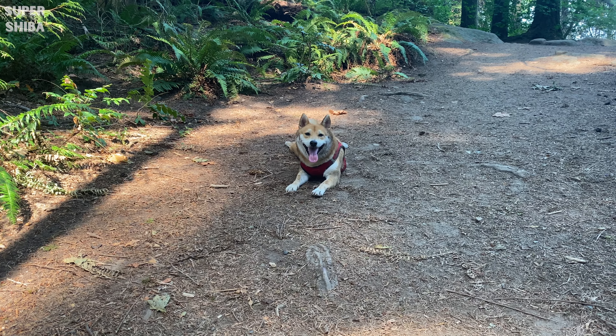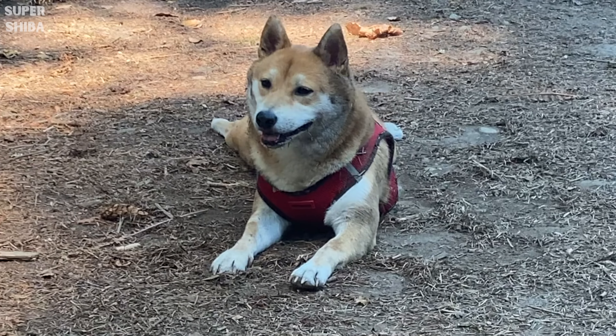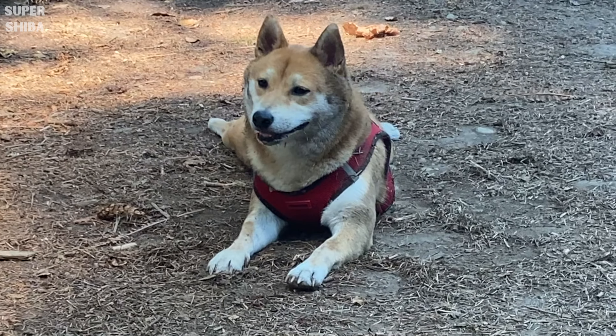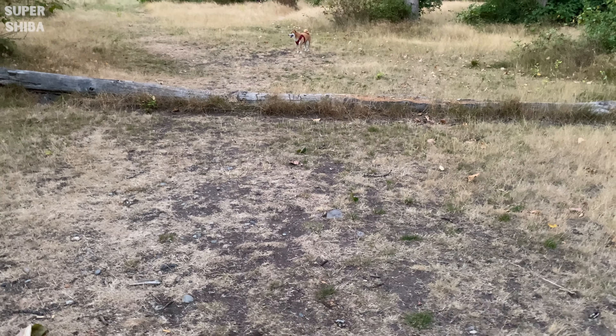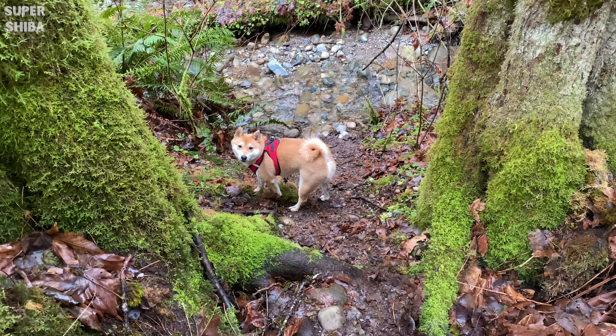Can a Shiba Inu be off-leash? A very common question asked on this channel. I will answer this question in depth in this video. If this is your first time here, welcome to my channel, where we share Shiba Inu training tips and tricks and life with dog videos. Subscribe to get all the answers you are looking for for this unique breed. Now, let's dive in.